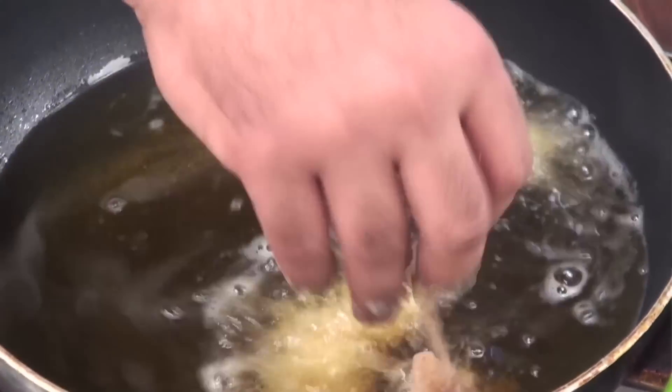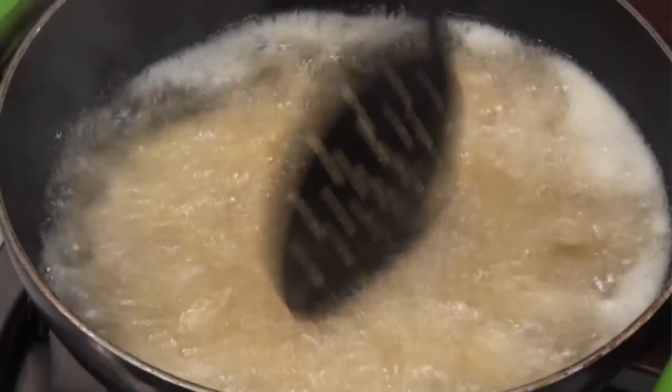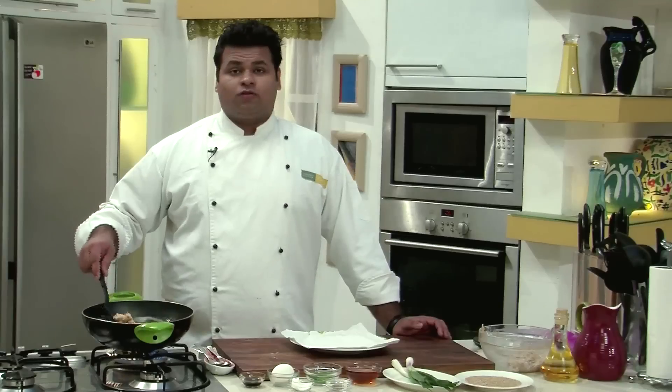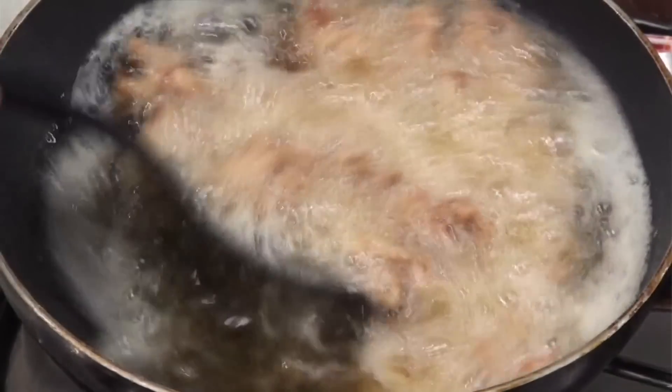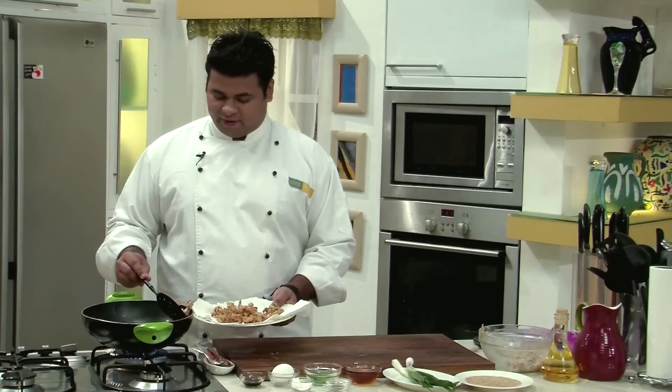This goes into the oil. Fry them on medium flame. Fry this chicken till they are golden brown, and I will remove them on an absorbent paper. Then I will fry the rest.